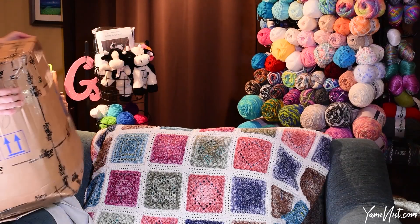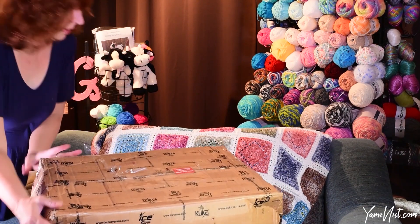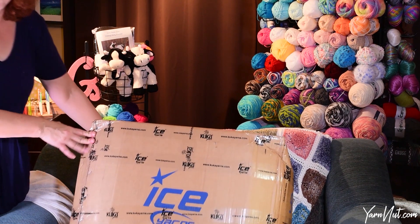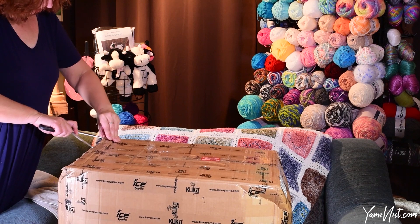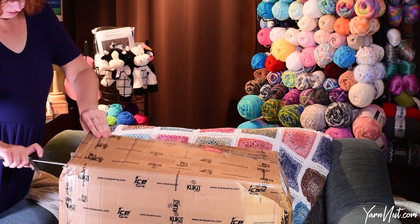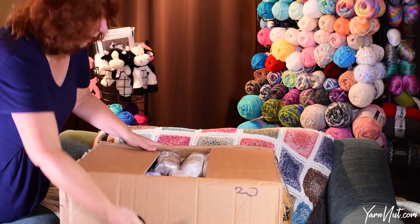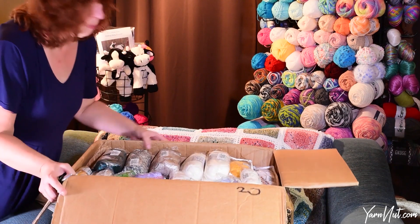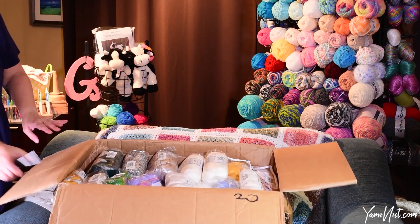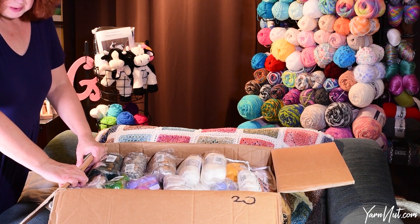All right, here is box number one. Always be careful with scissors. Let's peek inside — how fun! Let's move this on the floor so we can get at this yarn.